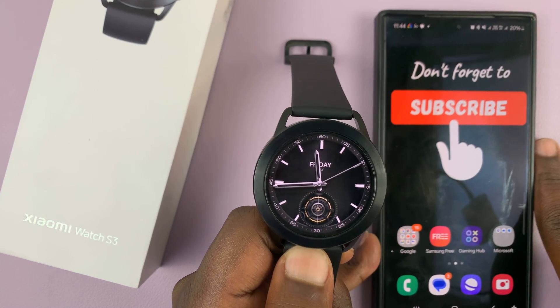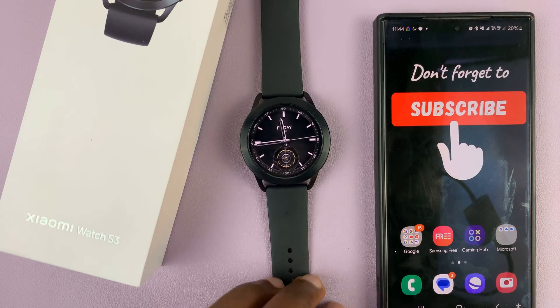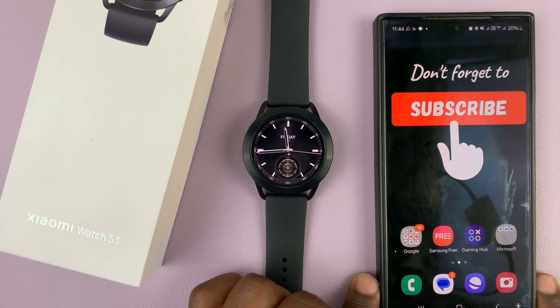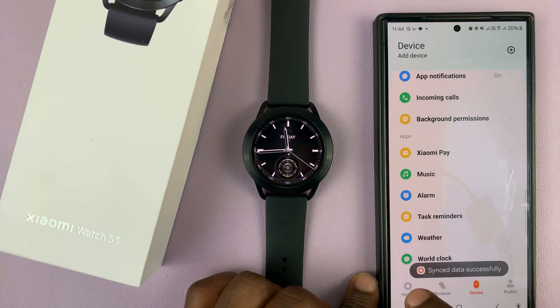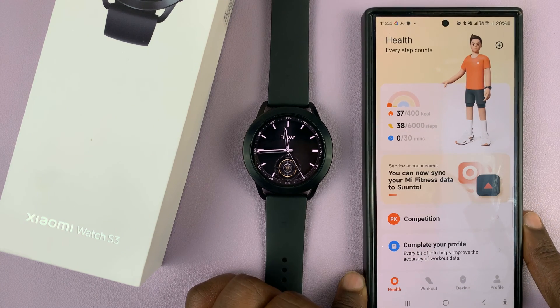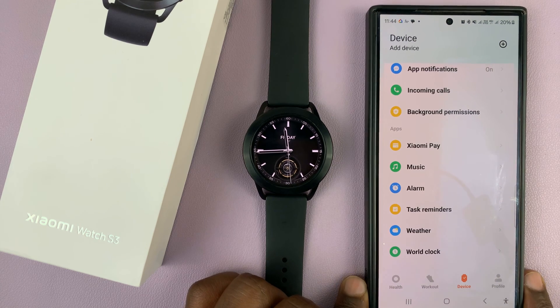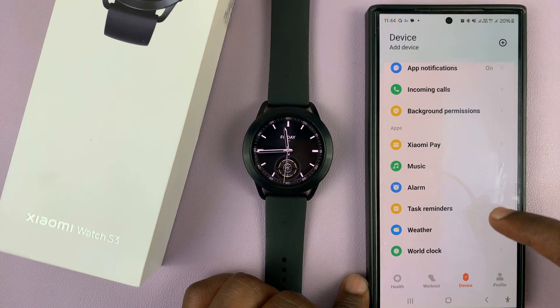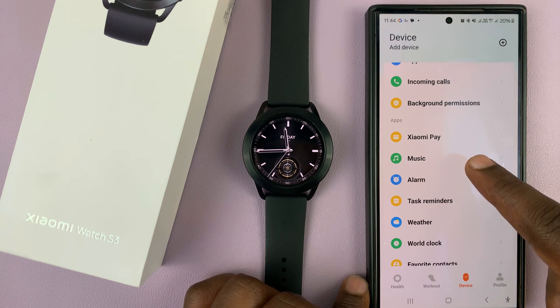Just put the paired phone near the watch and then go to the Mi Fitness app. On the Mi Fitness app, go ahead and tap on Device at the bottom there, and you should see your device. The next thing you want to do is scroll and look for Music and tap on that.